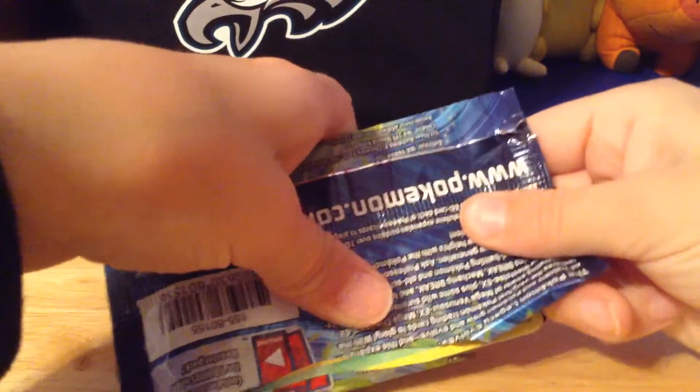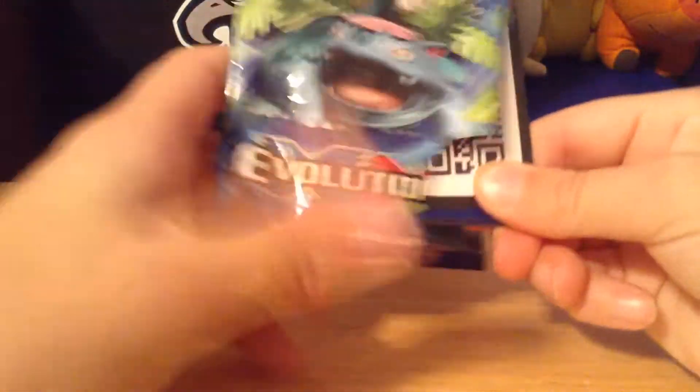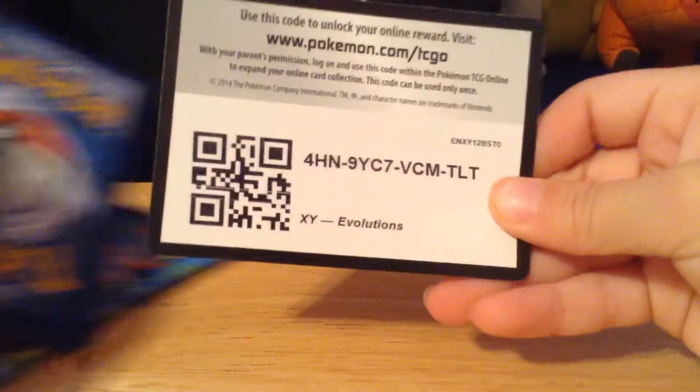Hello guys and welcome to a YouTube video for my channel Matt L. I already opened up the pack so we wouldn't have to worry about that. Let's get these Pokemon cards out. Here's the code which will as always be in the description.